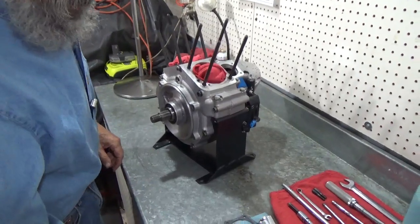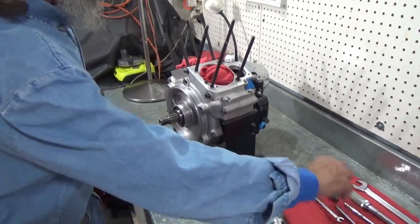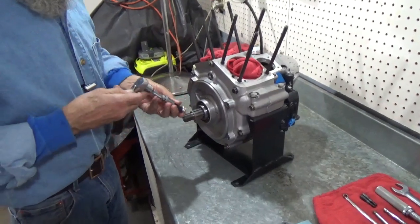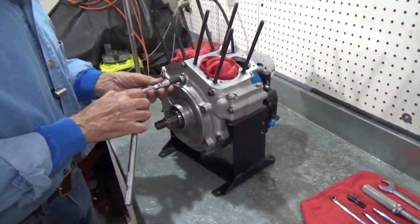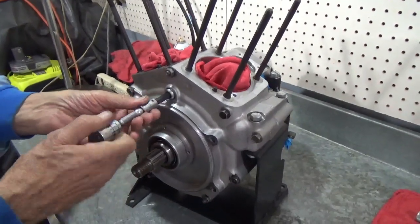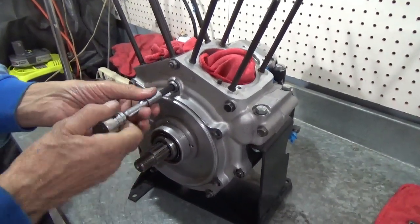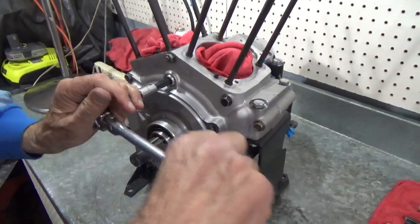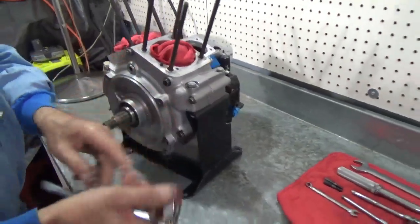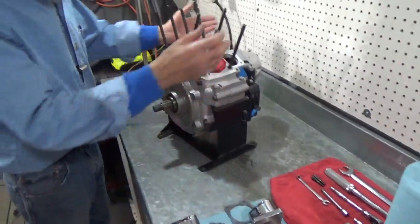I'm going to start by putting the timing plug in. It doesn't require an o-ring or anything. The last thing you want to do is Loctite it in, because this thing you have to take out every once in a while for timing. Timing plug is installed.